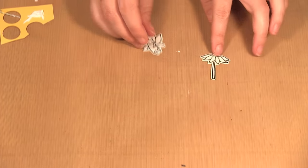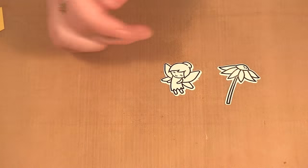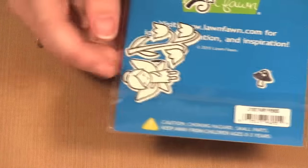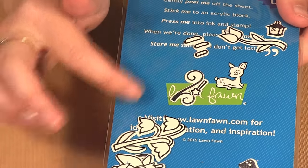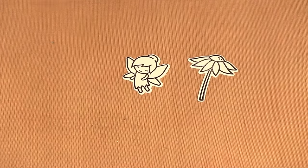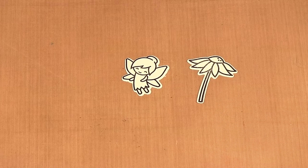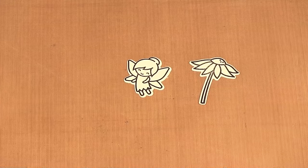For this bag I picked two images: the sunflower and a fairy. What I previously did was cut out all the shapes — you can see some of the excess shapes I have. I cut them all out of watercolor paper and then stamped them with the archival ink. So now I'm going to color them using distress markers.